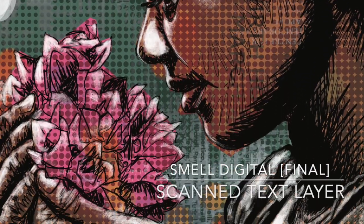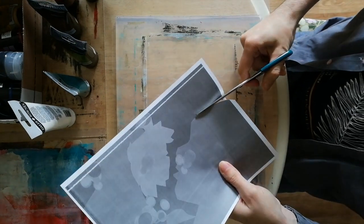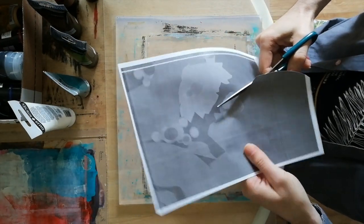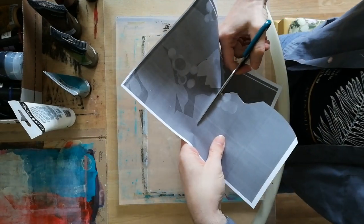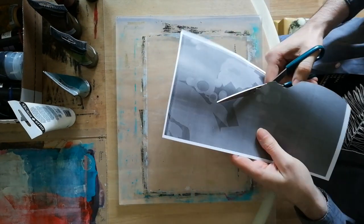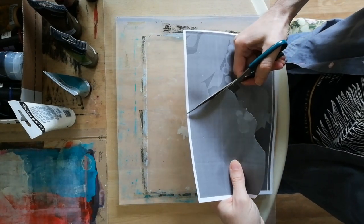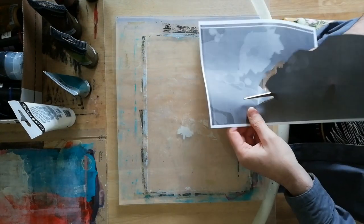This is the gel plate print process here, and you can see me cutting out the masks. And this is the final one. Maybe I got a bit overambitious. You can see the process here — it's much the same as the others, just this one didn't transfer as well.